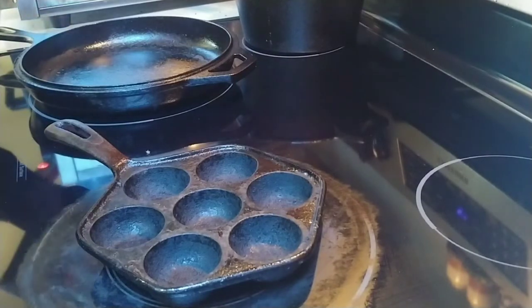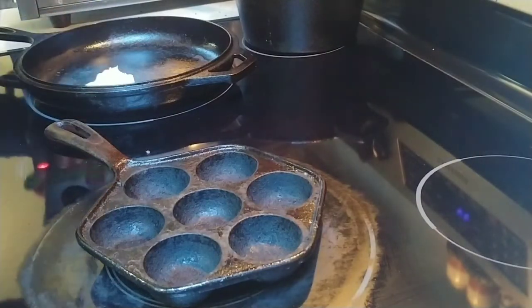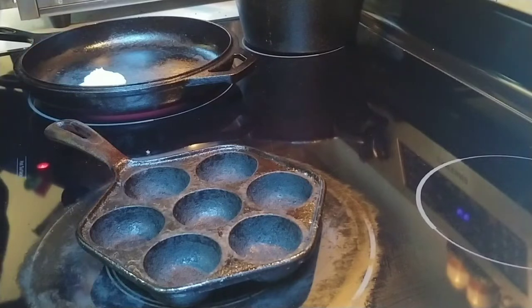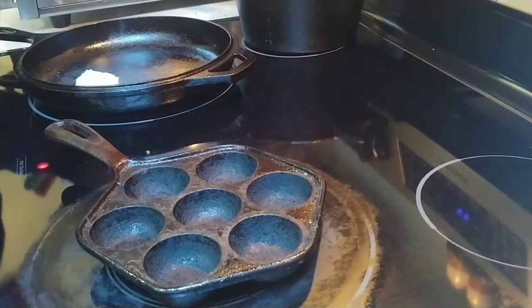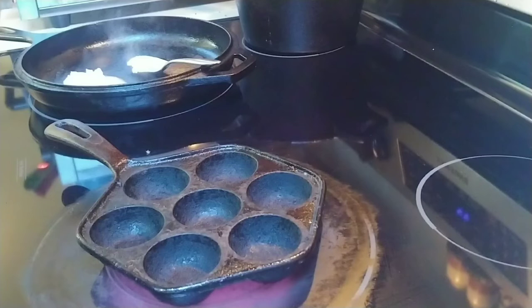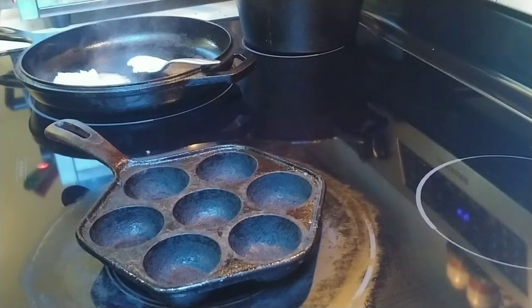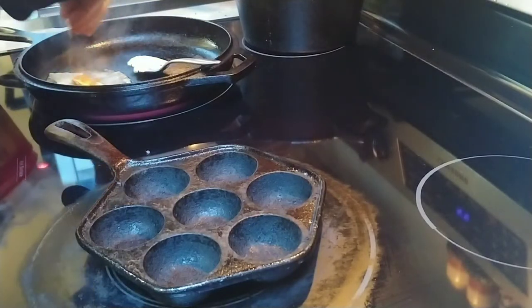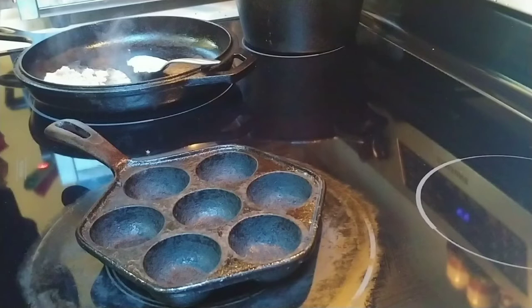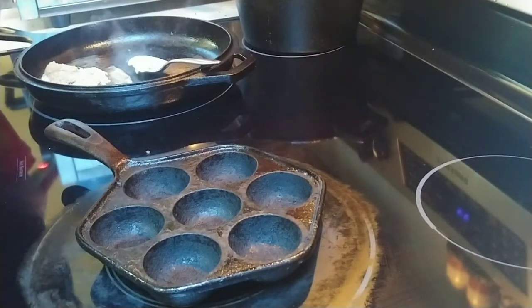I eyeball this — I actually have a recipe but it makes like 21 of these, which is too much for one person, so I just eyeball it. I put some butter in the pan and let the spoon rest in there as the butter melts. For sugar, you want about a one-to-one mixture — so if you use two tablespoons of butter, use about two tablespoons of brown sugar, maybe just a little bit more.